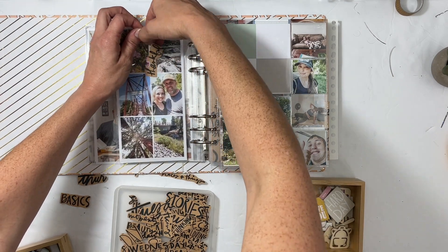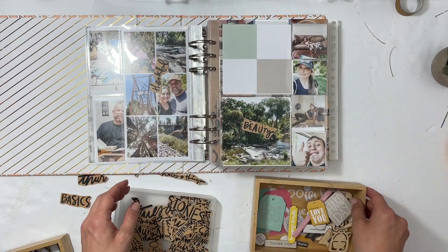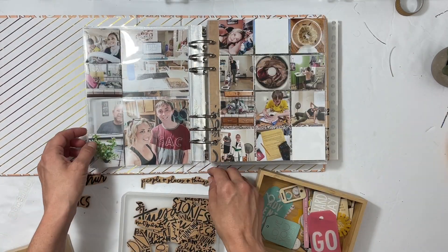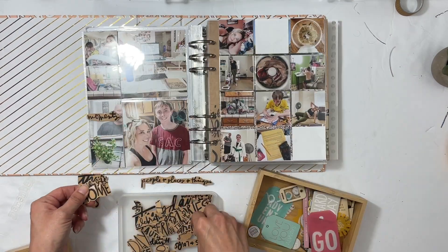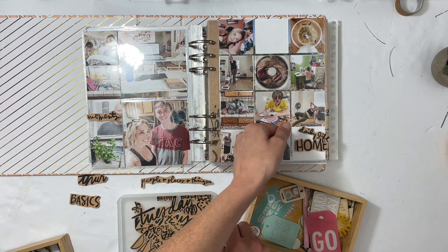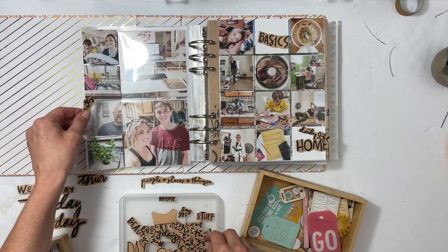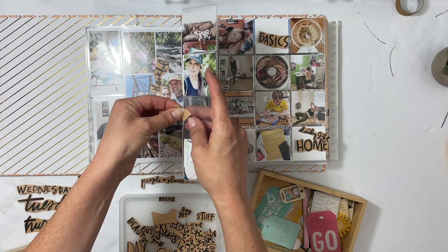I printed out a ton of different words. It was a lot of work in Photoshop Elements because I copy and pasted everything to a separate document and erased what I didn't need, so I do have to print like three different rounds of words. But it turns out for me to be worth it to have all this variety of words. I'm just going through day by day putting in little words.